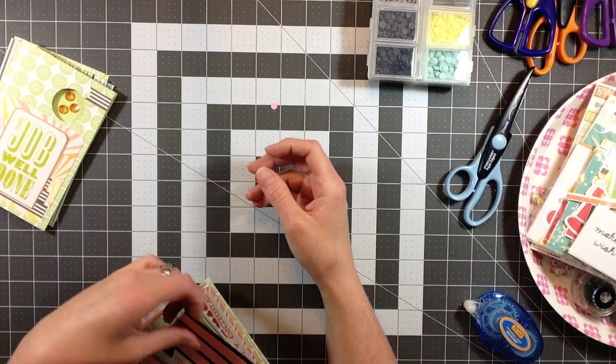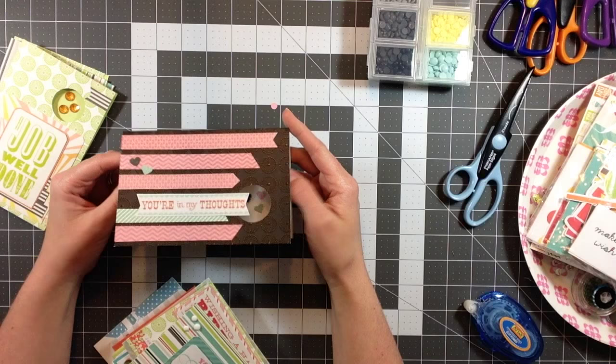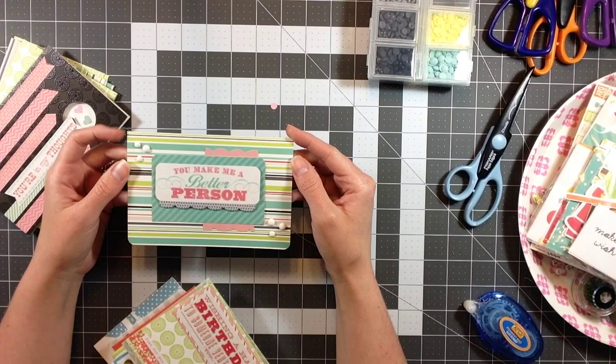This one says 'You Are In My Thoughts' - I really like the way this card turned out. It has hearts on the inside. This one says 'You Make Me A Better Person.'